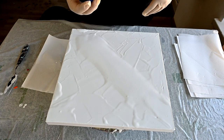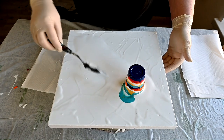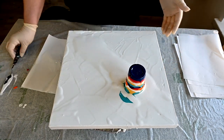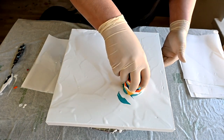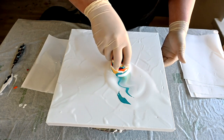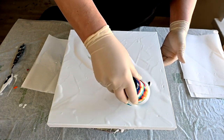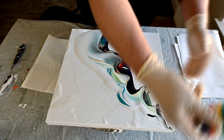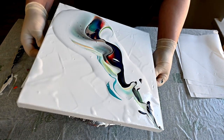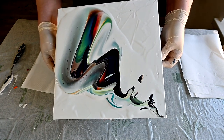I will just go from here maybe. Let's stretch this, and then we will use the marble.